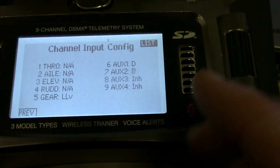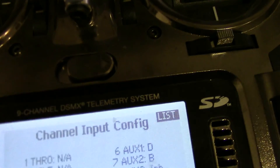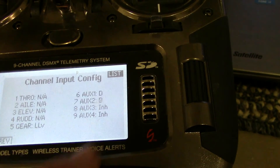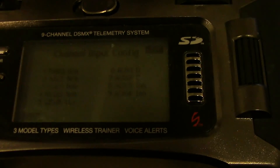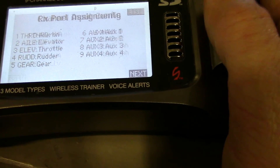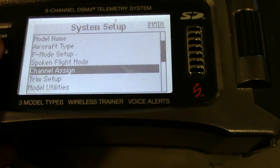Now here, there are just some things that I personally like — yours might be different. The B switch is what I chose for GPS, attitude, and failsafe — all on that switch. So my high position is GPS, mid is attitude, low is failsafe. So I changed aux 2 to B for that one. You can put it on whatever switch you want. I chose B because that's what I fly my 550 with and I'm a creature of habit. Then the gear — I have that on the left lever and that's just for my tilt control.